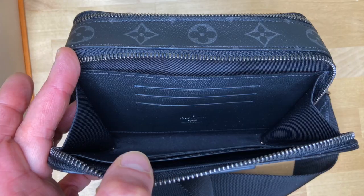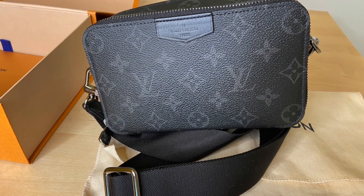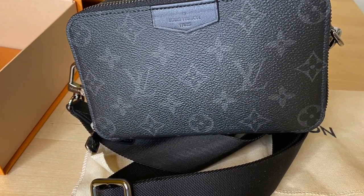Overall I find the Alpha wearable wallet practical and I haven't regretted getting it. If all you need is a wallet, a phone, and maybe some tiny extra item, this is perfect.